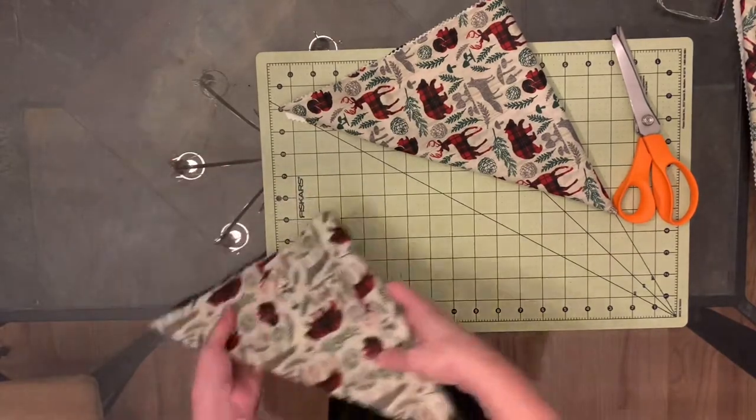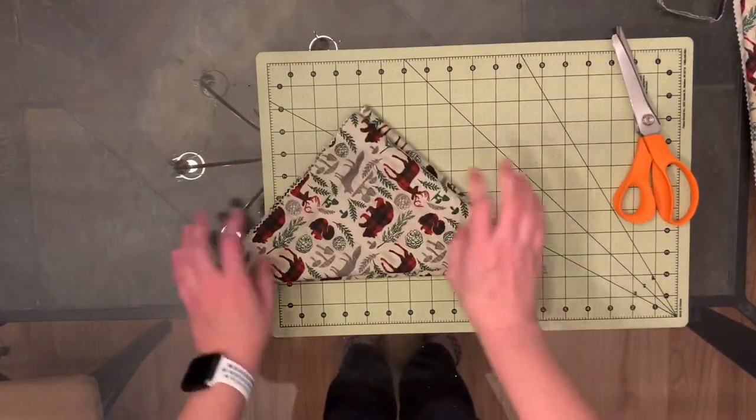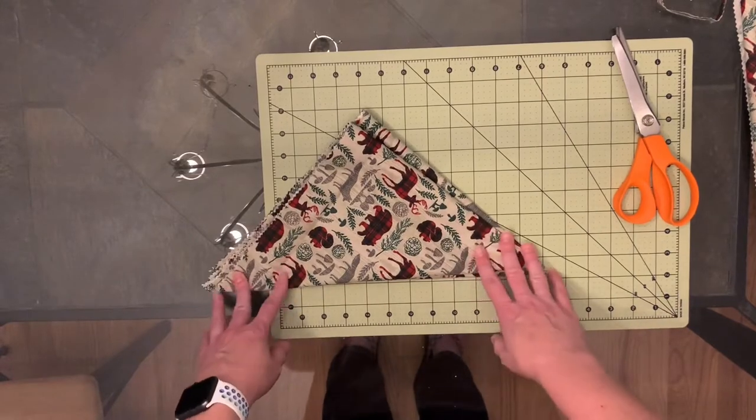Cut as needed, because you never know what size dog you're going to get. Thank you so much for watching!